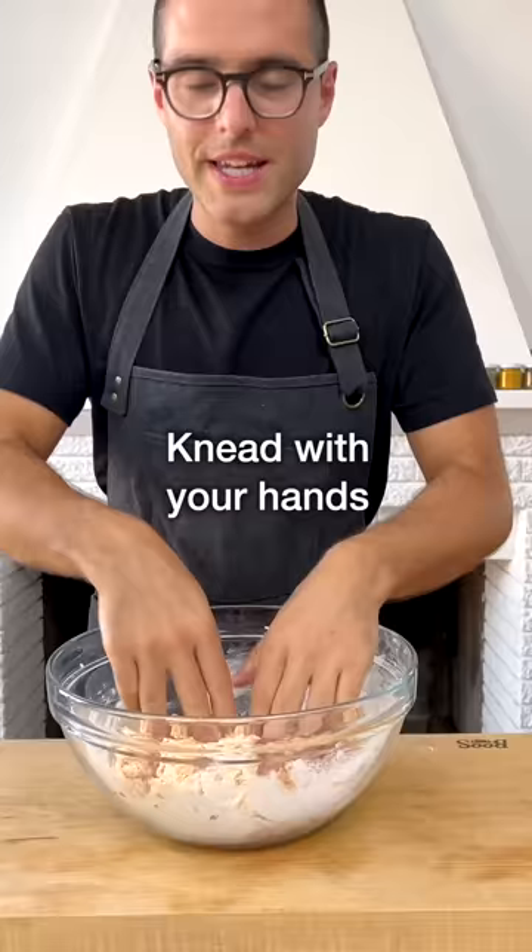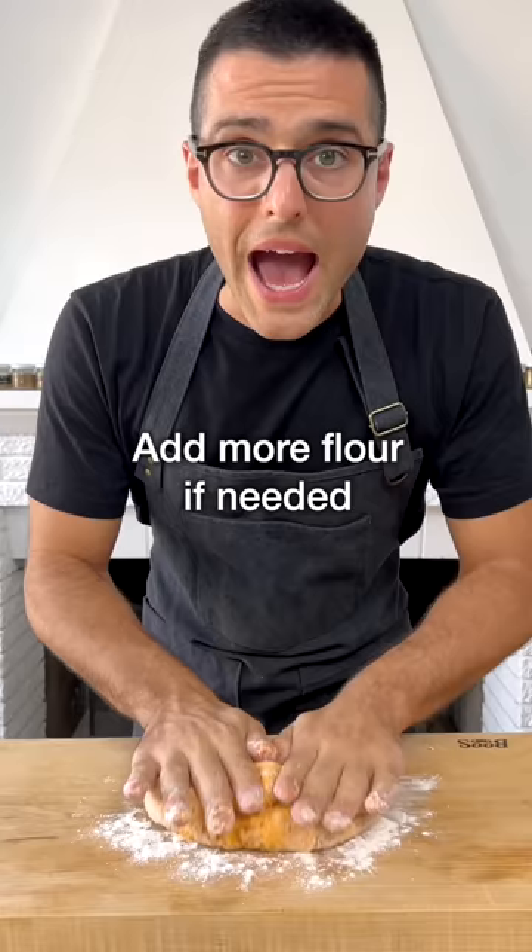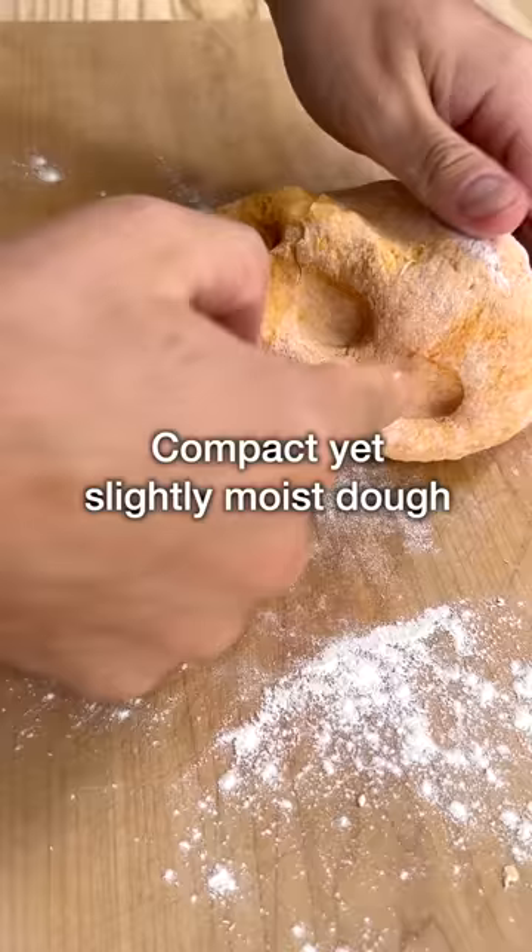Knead with your hands until you get a sweet potato dough. Add more flour as needed, but not too much. You should get a compact yet soft and slightly moist gnocchi dough.